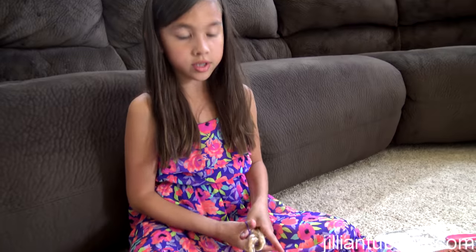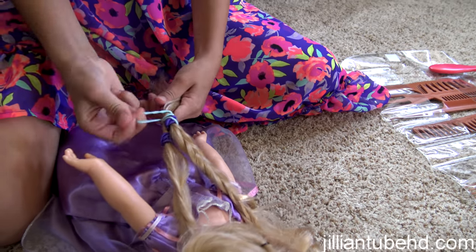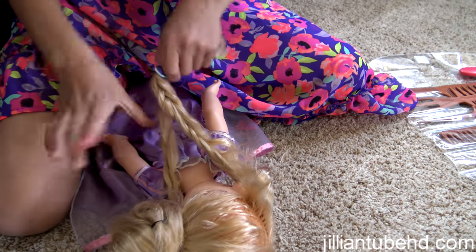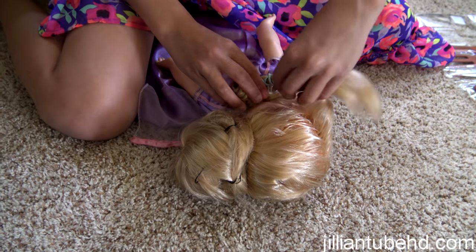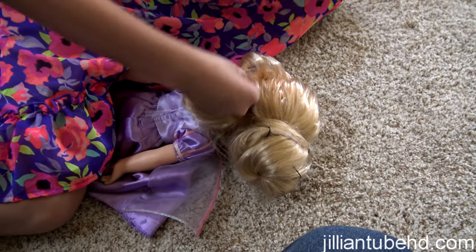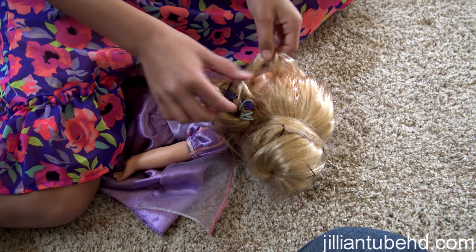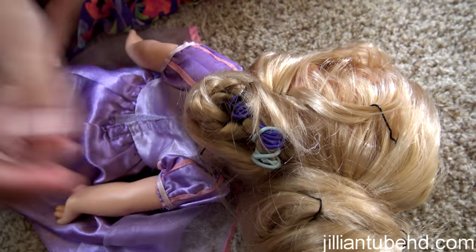Tie it off. This is all new — just thought of this in my head right now! Tying both fishtails together. Then make a bun below the bun, twisting it around into a bun shape, and pin it in place. If there are extra pieces sticking out that you don't want, just pin them down.